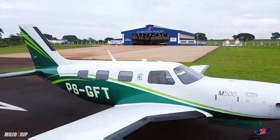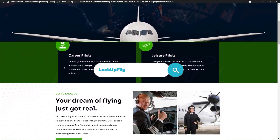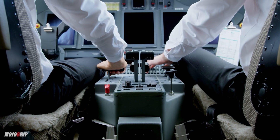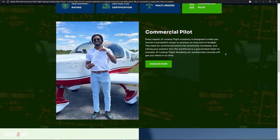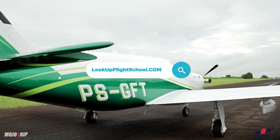If you're just starting out on your aviation journey, make sure you check out my flight school at lookupflightschool.com. We can train you to get your pilot certificate either for leisure or if you choose to pursue this as a career path — we can get you from zero to commercial pilot within a year.